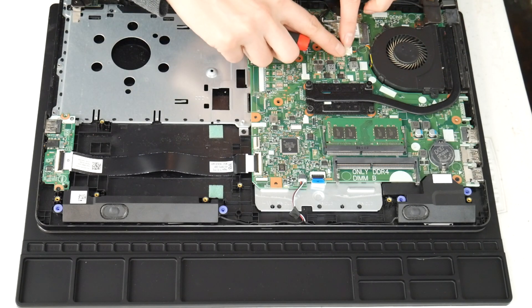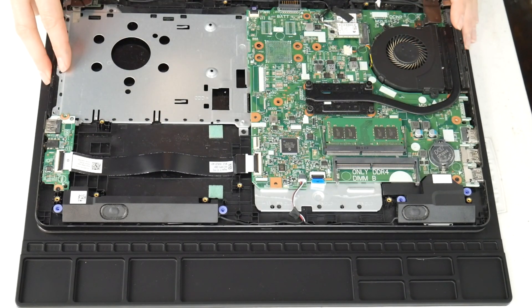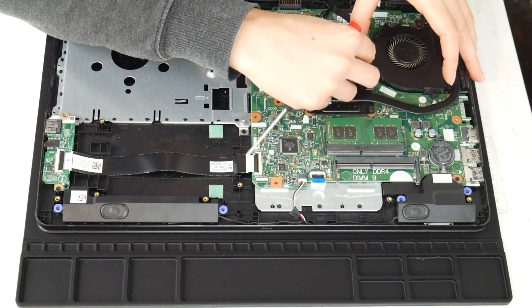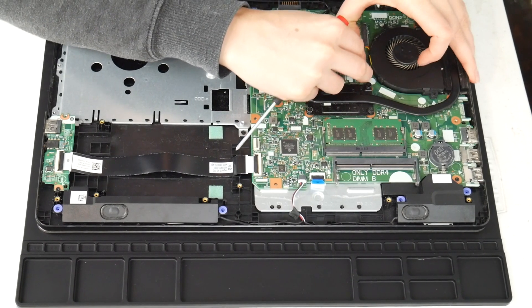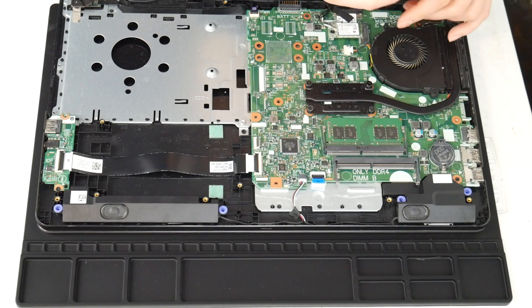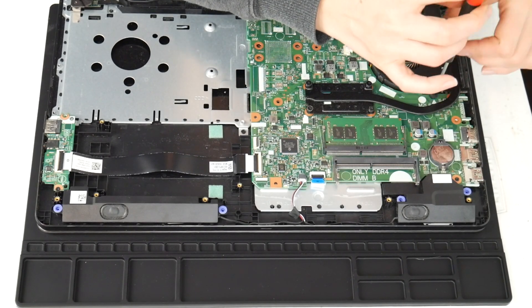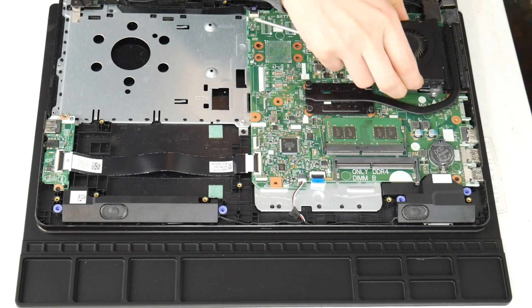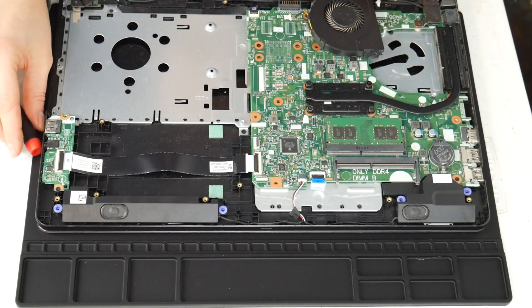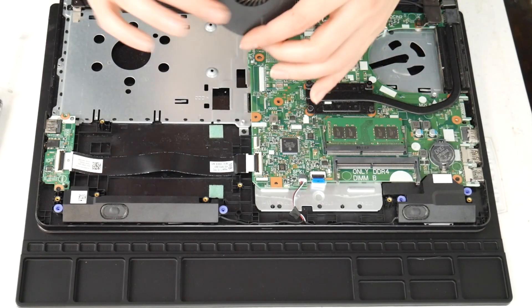Next I'm going to show you how to clean your fan. This is another big reason why people have issues with their computer overheating. I'm going to unplug it and then take the two screws and undo it. I'm going to take a high pressure air cannon — you could also use a hair blow dryer or a can of compressed air. I've included the can of compressed air and the air cannon down below.